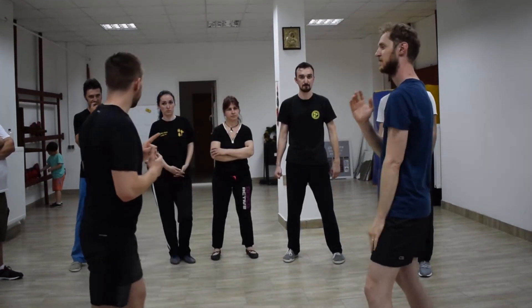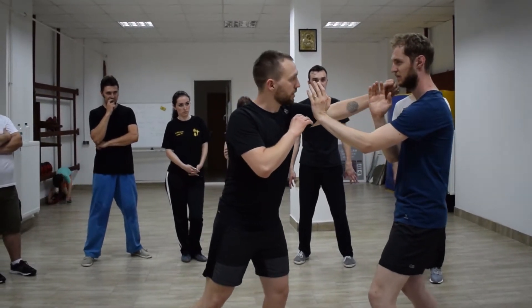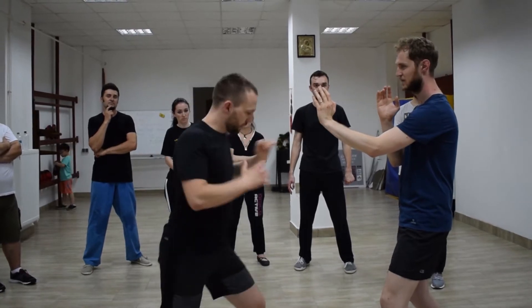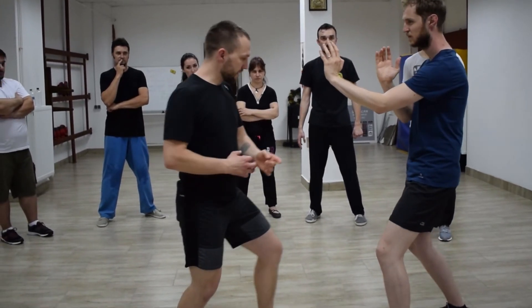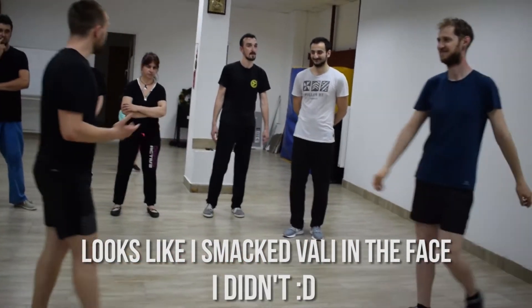But if I want power — if I don't just want to tap him — from here, and I want power, I'm not going to connect with this hip forward. I'm going to be connecting with the other hip for more power. So when I'm punching, hold it, and I'm connecting with this — it's a thud. You feel that? It's totally different.